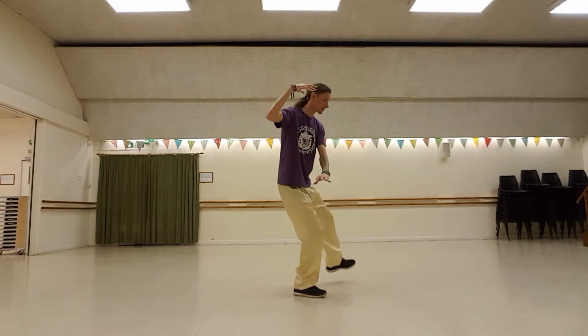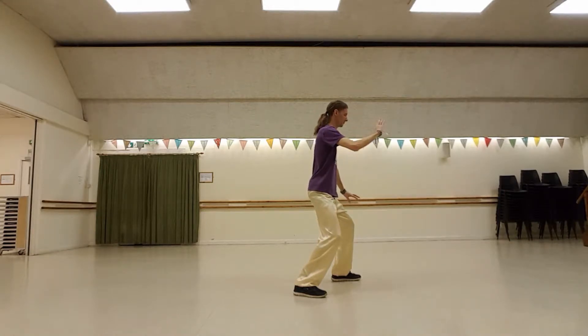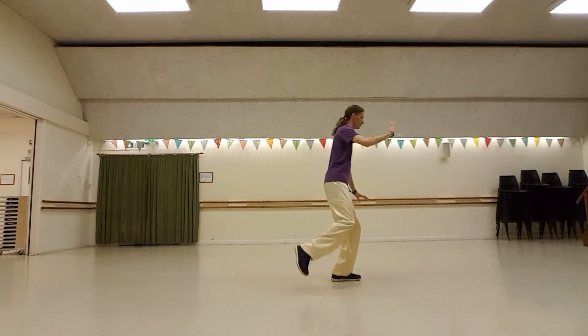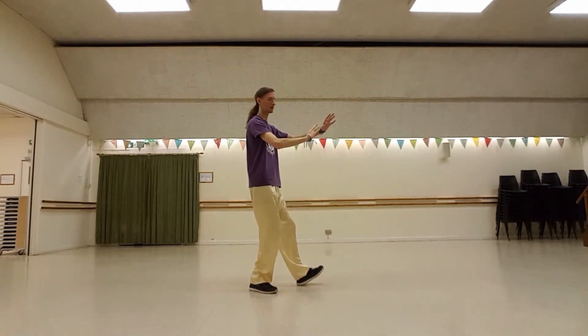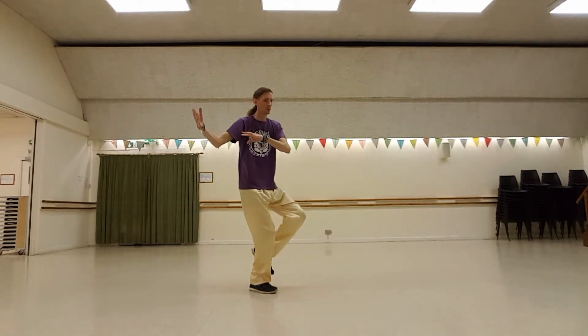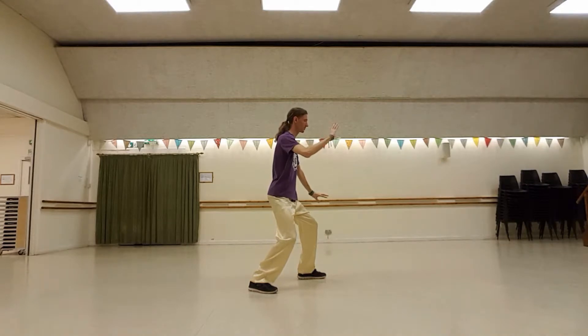Turn. Step, brush knee, one. Lift, donkey kick. Step back into play lute. Hold ball. Step, brush the knee. Two.